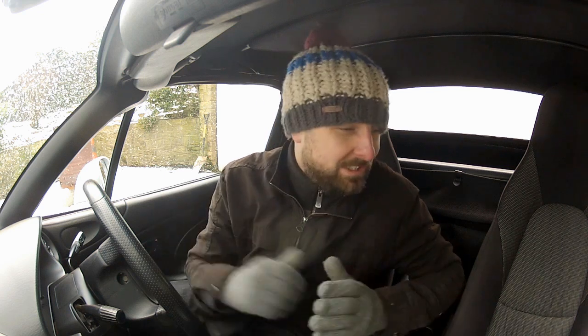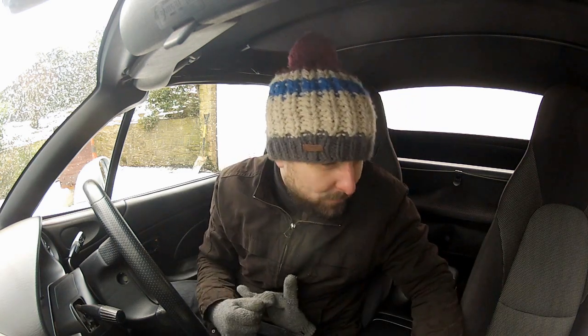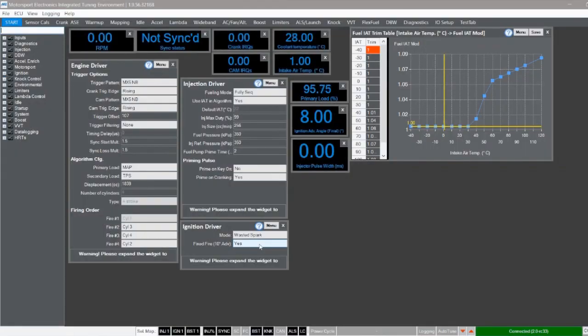I almost overlooked this step and I'm so glad I've come back here and double checked it because that really did need an adjustment. Before I get too excited and carried away, there's one final really important step — I need to go back into Mighty here and turn that fixed fire box back to no, because I do not want this engine running at 10 degrees before top dead centre all the time. So back in here, change that to no — boom, job done.